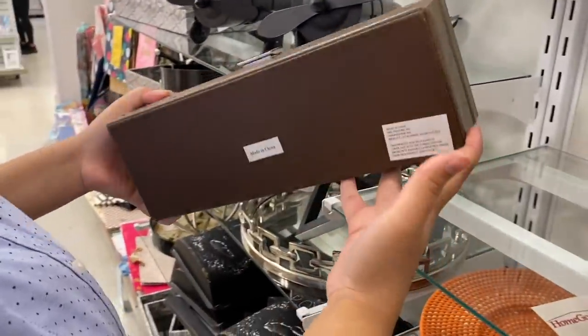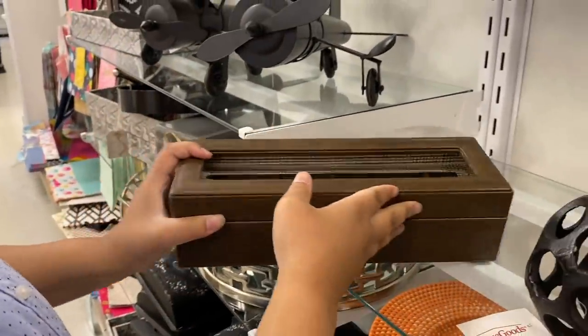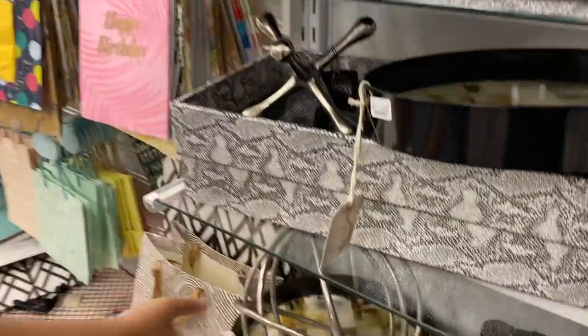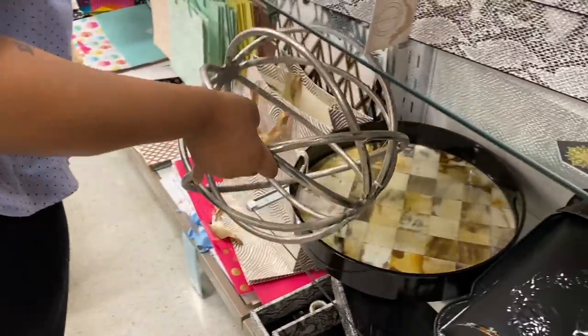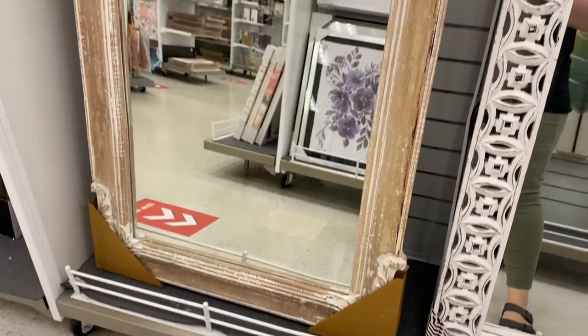I also really liked this watch box — it's nice and leather and brown. Obviously you could put something else in it, but I thought it was pretty cute. These planes in the background also — they have those at RH a lot. If you're into planes, buy one, but that would just look out of place in my house. And this orb — oh my god — it was so big. Normally these orbs are like the size of my hand for like $50 for no reason. I thought that was really good.